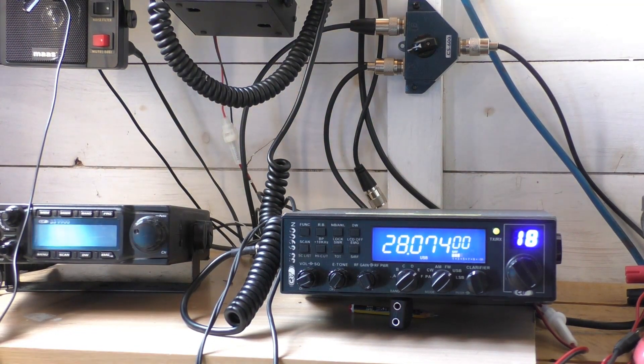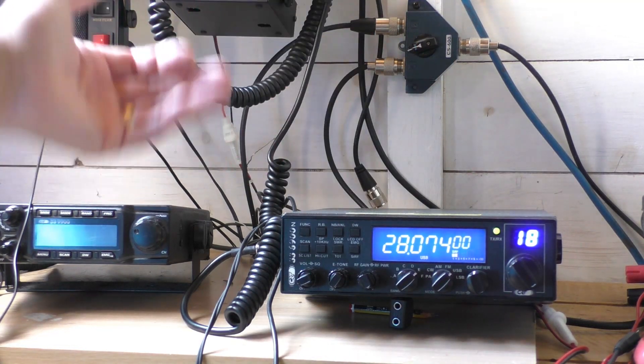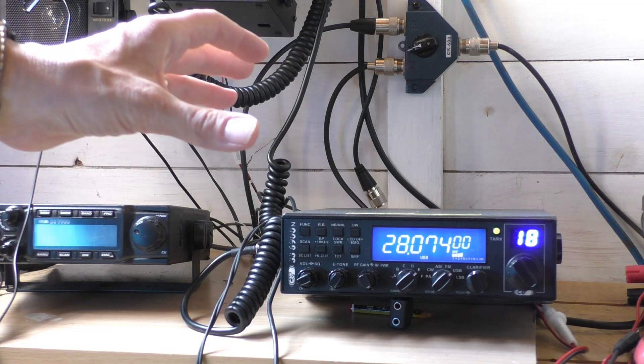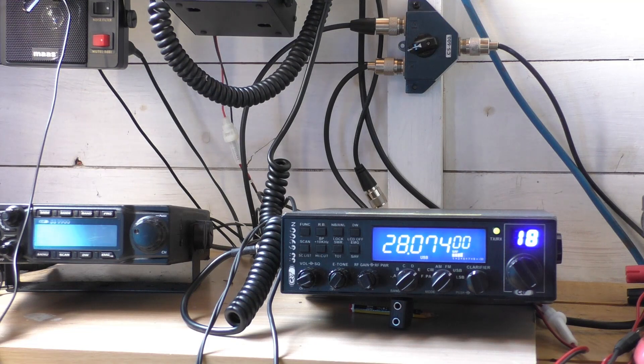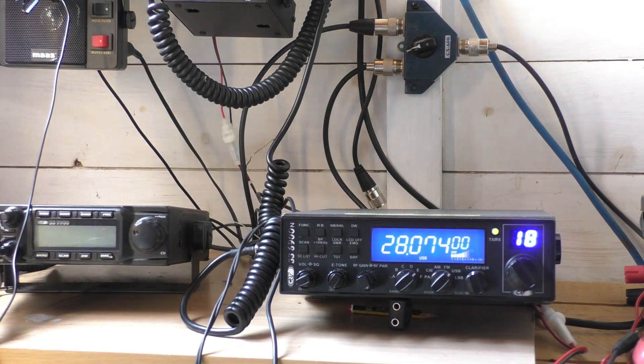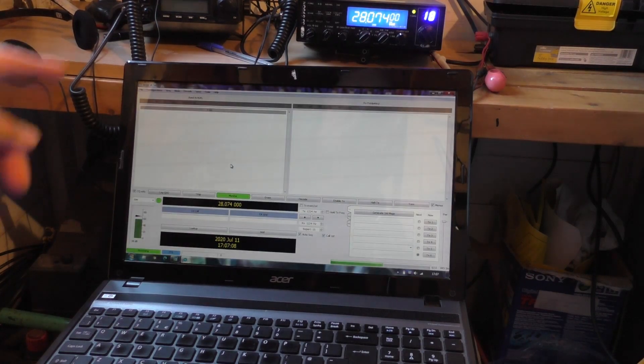Right, enough talking — we're going to go straight into it now. Using those parameters, we're going to set up the computer and let's hope it works. In theory it should work, but you know what theory is like. Here we go, thanks for watching.